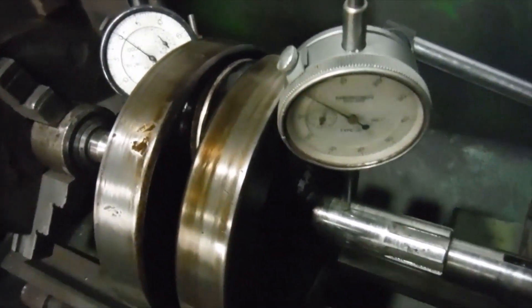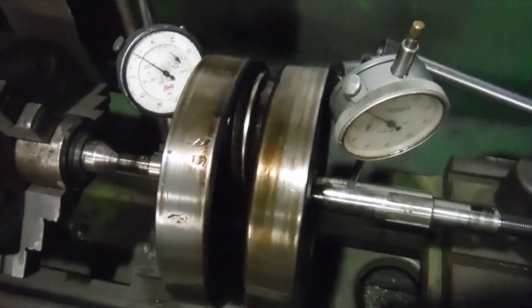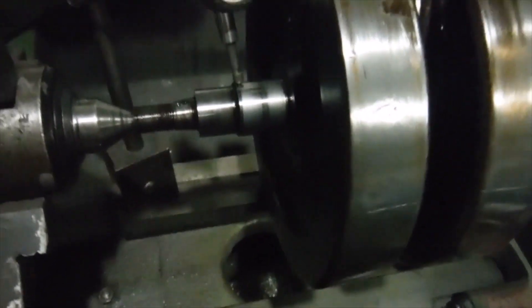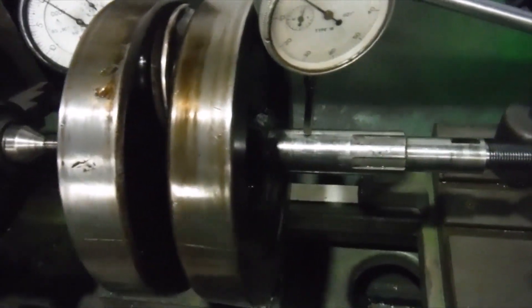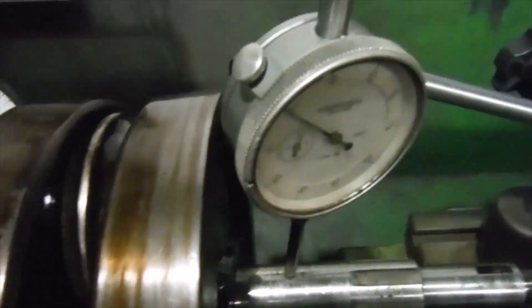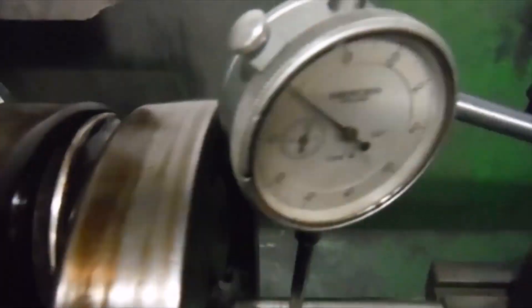Here's the crankshaft removed from the Royal Enfield Redditch Bullet 350 engine that will become ASBO 49 at some point. I've got it set up before I split the crank, as I usually do, just to get some idea of whether there's any runout before I make a start on it. This is as it came out of the engine. I've got the crank pin up at the top, top dead center, both gauges reading in thousandths of an inch and set on zero at the moment.